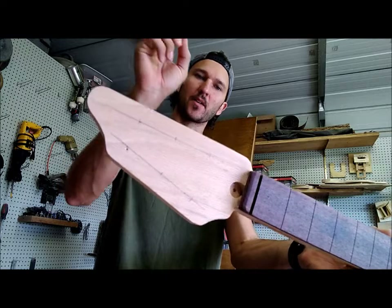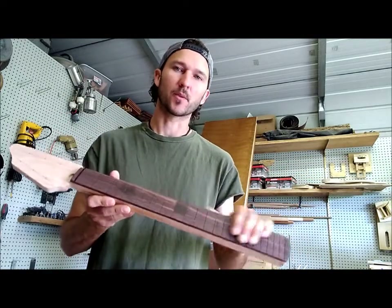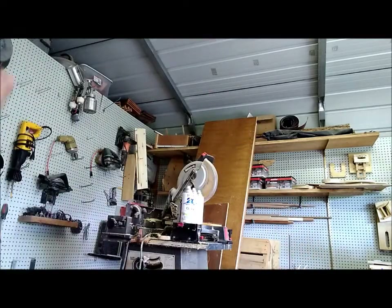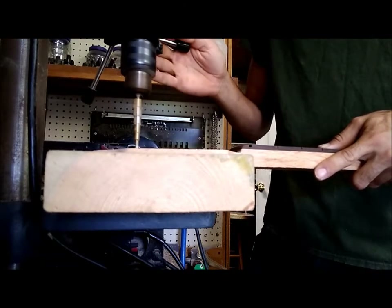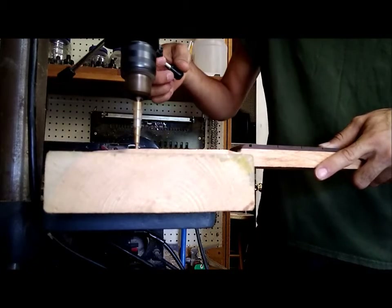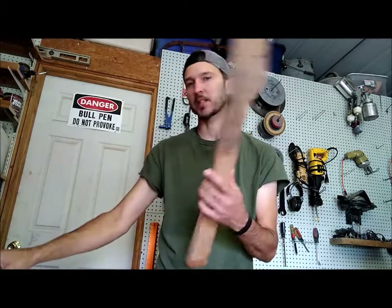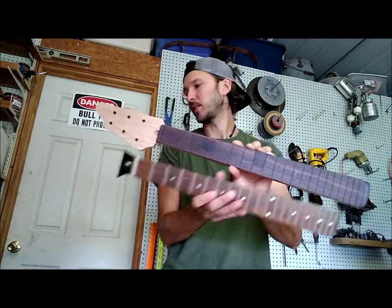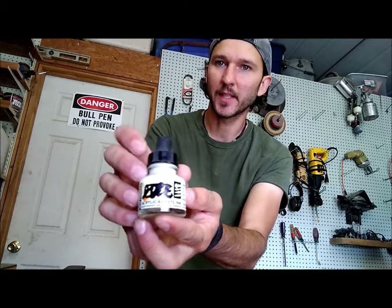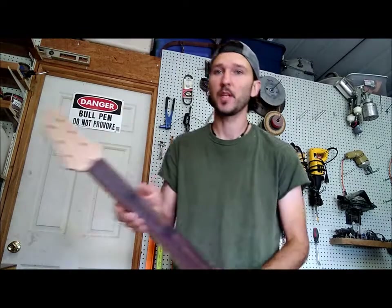Alright guys, so it's been a few days but I'm back on this. I've gone ahead and marked out the location of my tuners so I can drill the holes for those. Then I'm going to show you what I have in mind for fret markers on this guitar, which I think is going to be pretty cool. I've got my tuner holes drilled. Next, I'm going to be masking off where my fret markers go — I like to use this old scrap neck just to lay beside it and make sure I don't make a mistake. I have this white acrylic ink and I'm going to actually just be ragging that on. It looks really cool in my opinion.